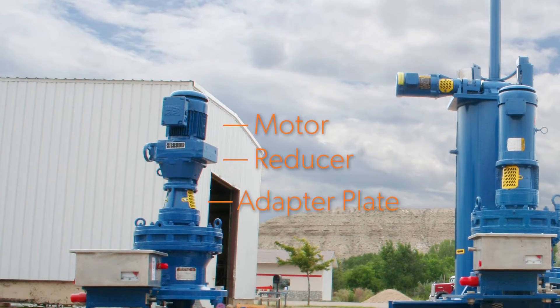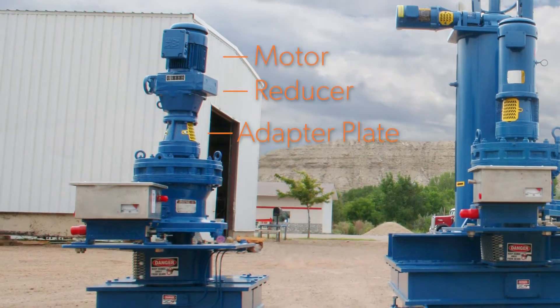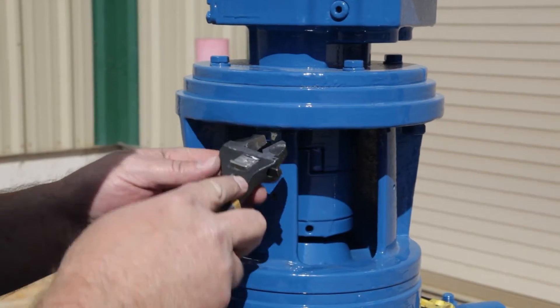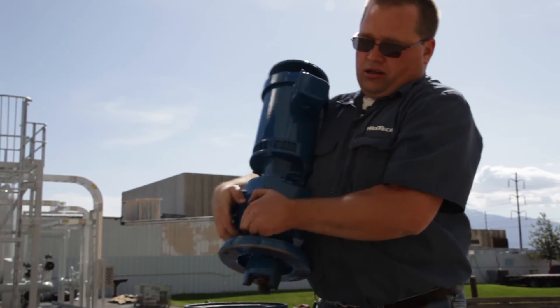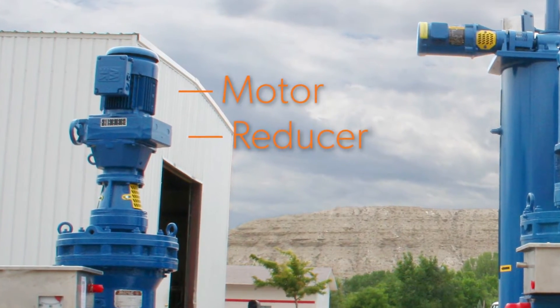To begin, the motor, the reducer, and the adapter plate must be removed. This can usually be done by detaching the unit as a whole. However, if the assembly is too heavy, it is advised to remove the motor first and then remove the reducer.